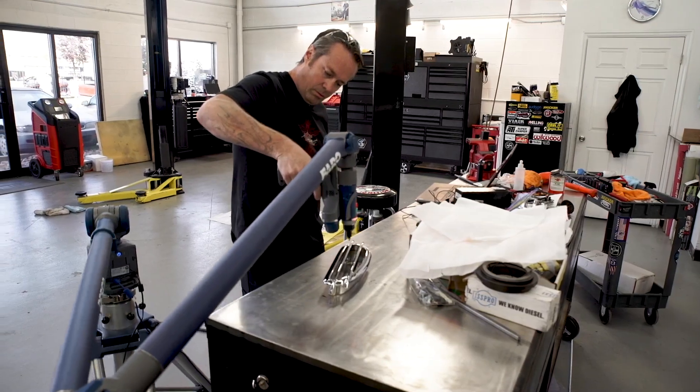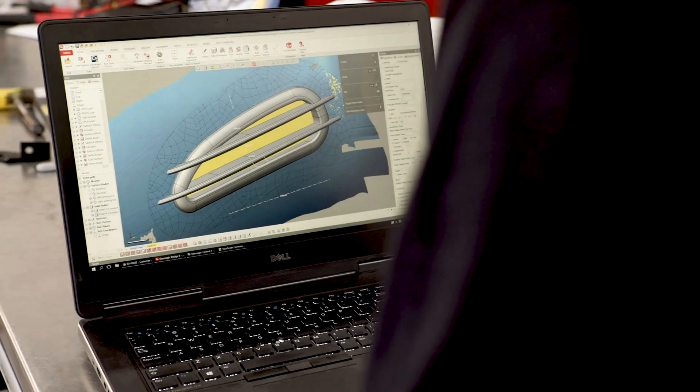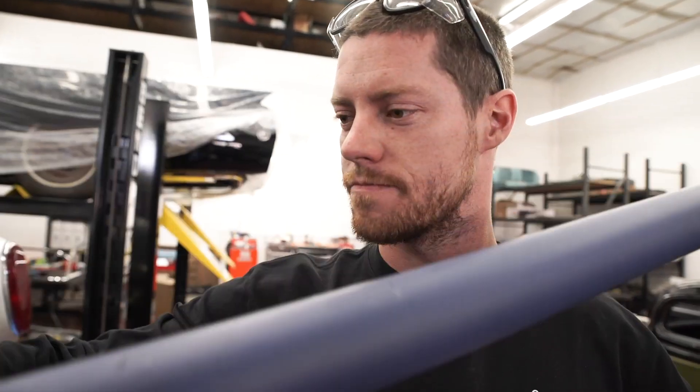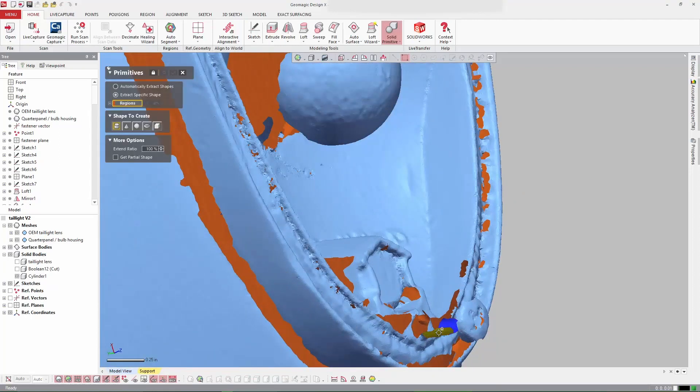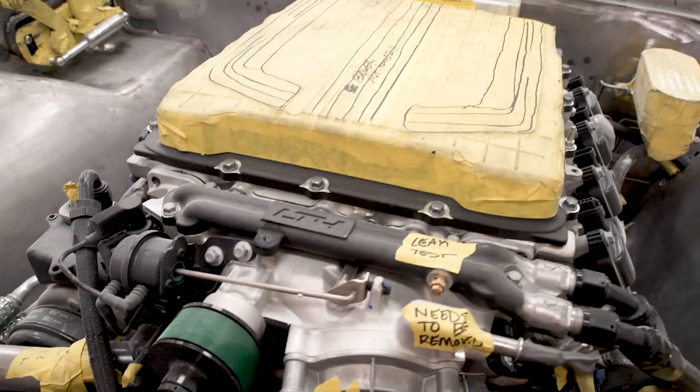Every time I utilize the Faro Arm and the DesignX software, it's a game changer for me. I can get a lot more detail. I know exactly where a bolt hole is, things like that. It has basically become our x-ray vision.